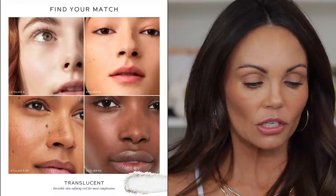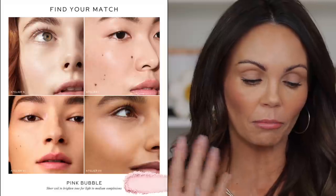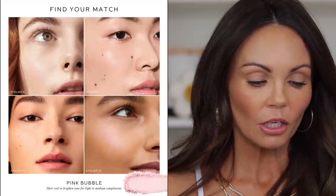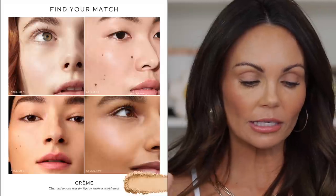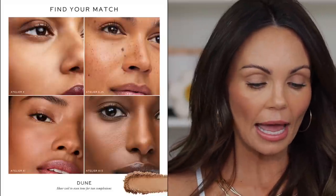It comes in this box with their typical packaging, and also a really cute little pouch that says Westman Atelier. There are five color variations: translucent, which is invisible; pink bubble, a brightening powder for light and medium skin; cream, which is sheer for light to medium complexions; dune, a sheer powder for tan complexions; and café, a sheer powder for deep complexions. I do like that there are five different shade variations.